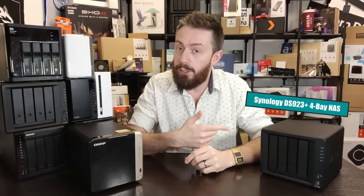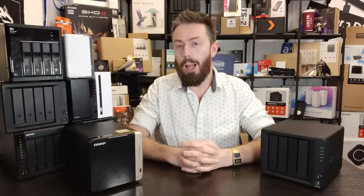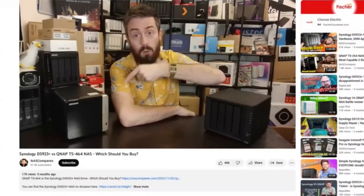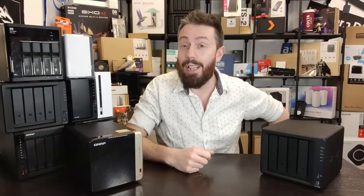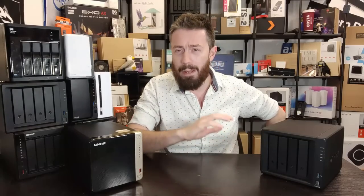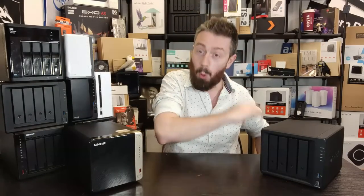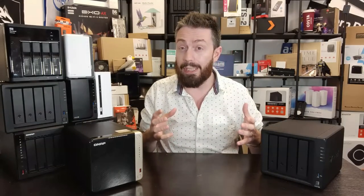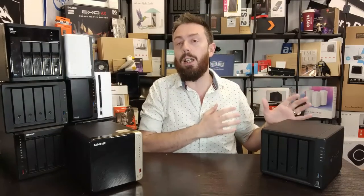Hello and welcome back. Today I want to return to the subject of the Synology DS923 Plus and compare it against the QNAP TS464. Six months ago I made a video about 30-35 minutes long where I deep-dived into these two NAS. Today's video is about what's changed in six months — not just with these two solutions but with the brands in general — what's good, what's bad, and ultimately has anything changed about my viewpoint between these two.